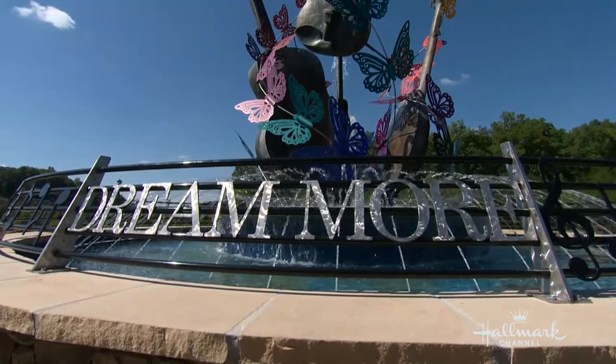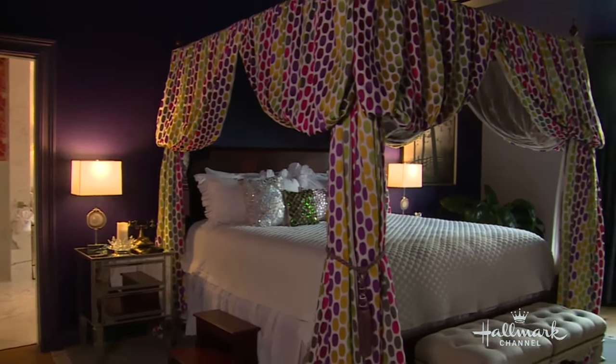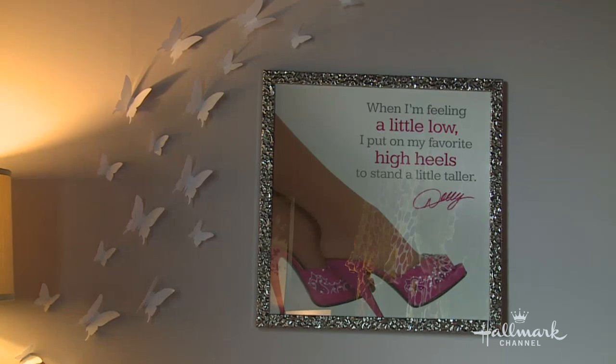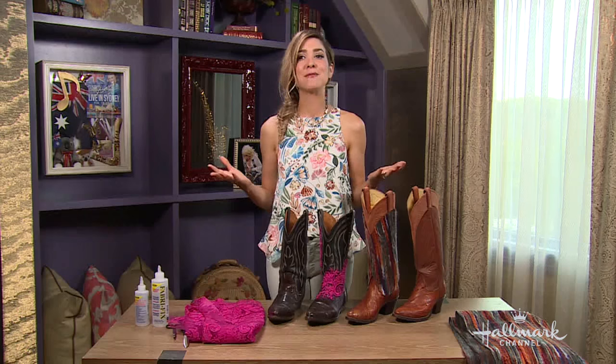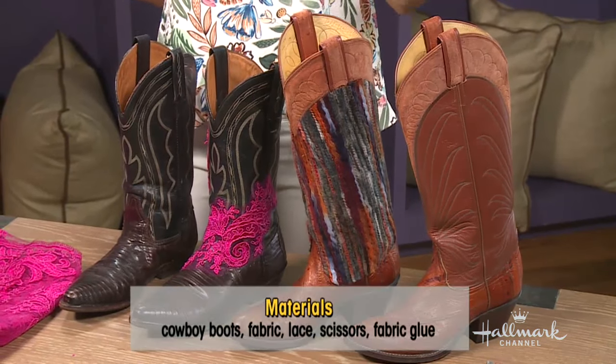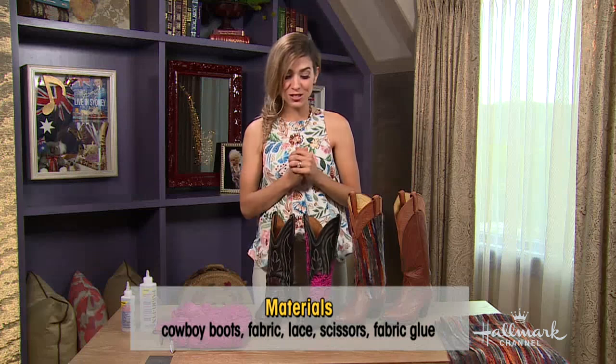I am here in Dolly Parton's suite at the Dream War Resort, so Dolly decorated this with her eye on glitz and glam, never forgetting her country roots. Today I'm going to make DIY cowgirl boots for every fashionista, just like Dolly. I was able to find a ton of boots at vintage and thrift stores for about 30 bucks, so let's get started.